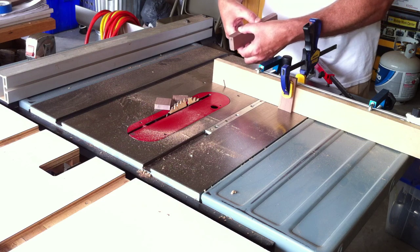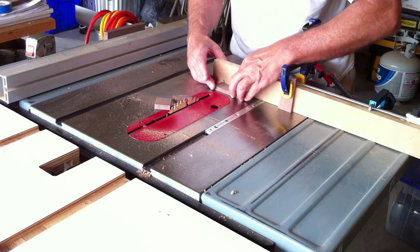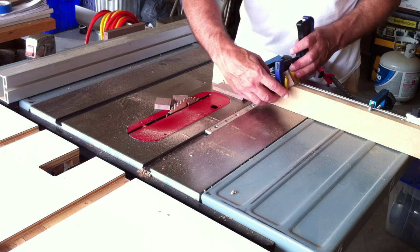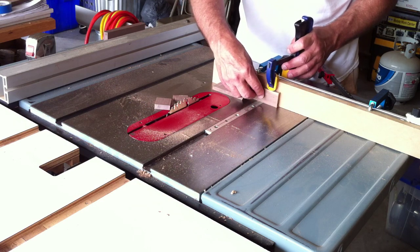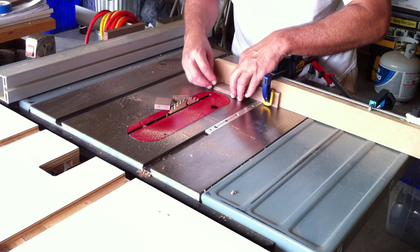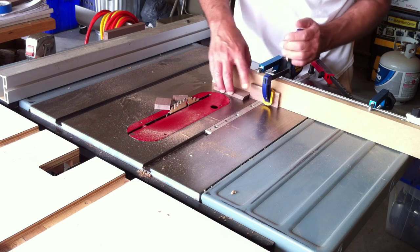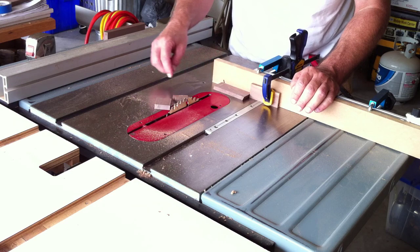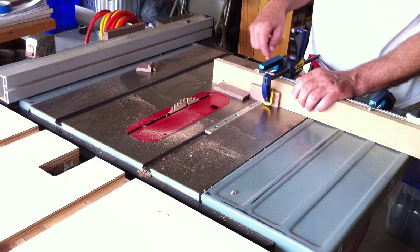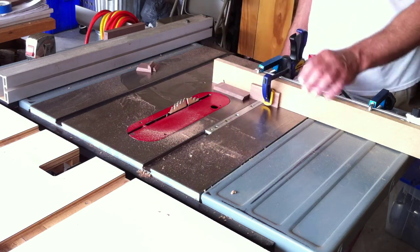If we put the two final pieces back to back they should be exactly the same — and they are. I love it when a plan comes together. We'll reset the stop block. We turned the stop block sideways because it was interfering with the gadgets holding on the auxiliary fence. We got it lined up with the kerf and we'll go ahead and make those cuts.